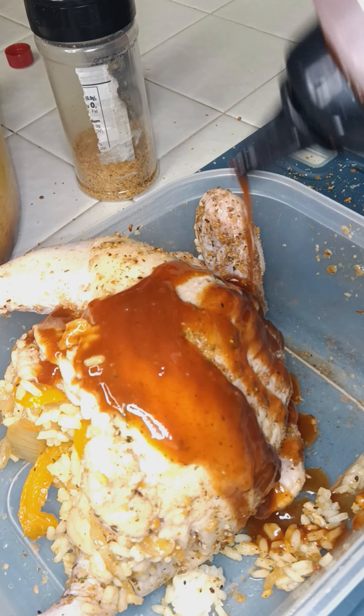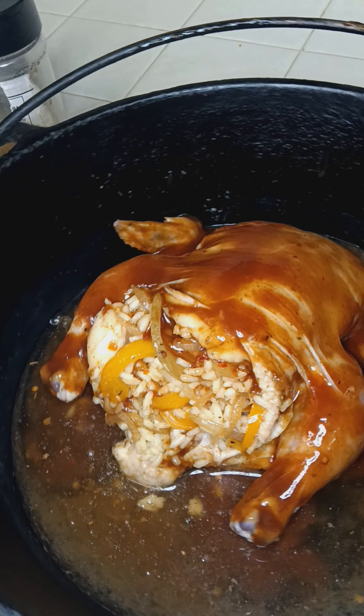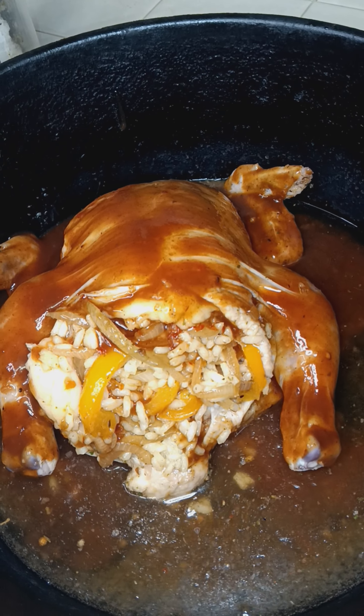I'm about to sauce up the back. Sauce. I'm about to lay it in my cast iron skillet. Sauce it up. Asian zing. Let's get this in the oven, see what it do. I think I missed a spot. Add a little bit of beer so it can cook down. On to the oven we go.